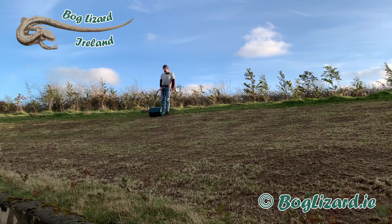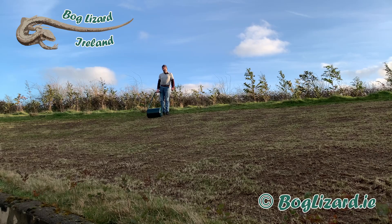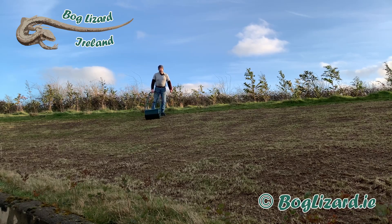All things considered, I am really pleased with the Outsunny 30 kilo garden roller. Enjoy!